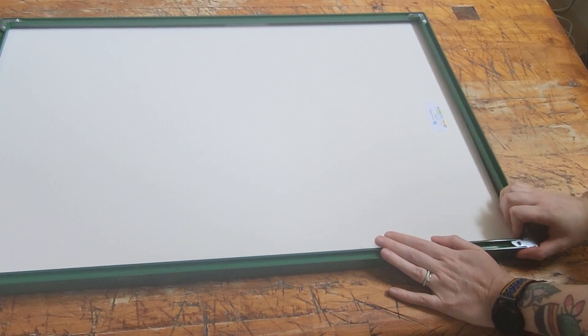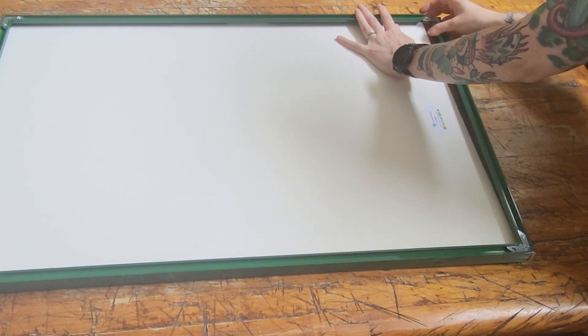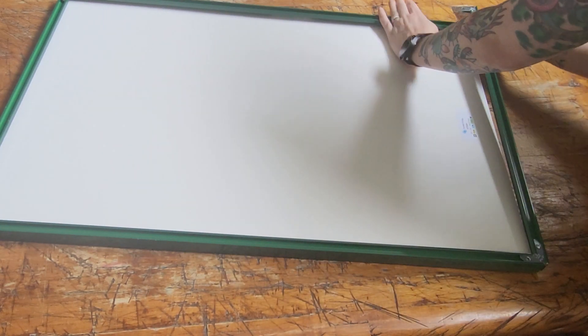If you've ordered a wood frame, you'll notice flexi tabs on the back. You'll just lift those up, take out your foam core, and you'll be able to insert your art easily.